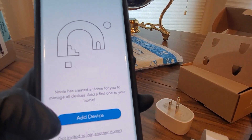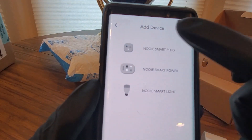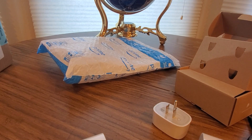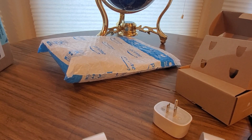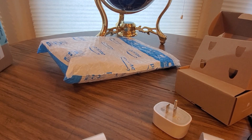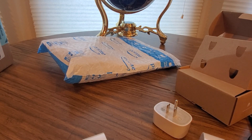Alright, this should be an easy one. It says 'Add Device' right here. We got a Nooie Smart Plug, so you want to click on that. There's a light flashing — I've got to reset it. You're going to have to hold the button to reset it, or you could just unplug it and plug it back in, or just hold the button for a few seconds. There it goes, light is flashing. It'll ask you to enter your WiFi password — I can't show that on here.